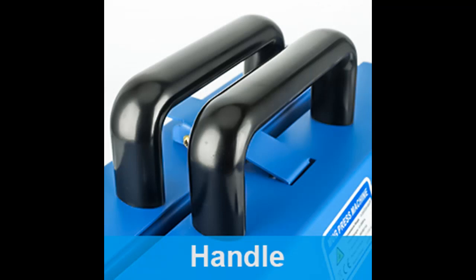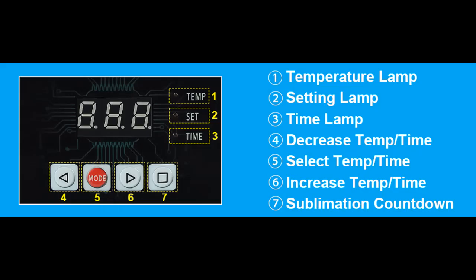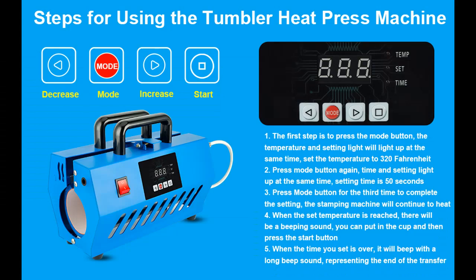Why did we make a portable tumbler heat press machine? We learned that the equipment and tools on the market are too difficult for DIY enthusiasts, so we thought we'd change that. We have a professional technical team to study our products, and each product is strictly checked by professional technicians before it is sold, so that consumers can use it with confidence. We believe that DIY is the most joyful thing in the world, and we hope the tumbler press can make your DIY easy and let you experience the joy of sublimation.